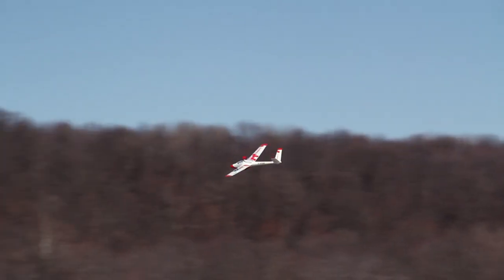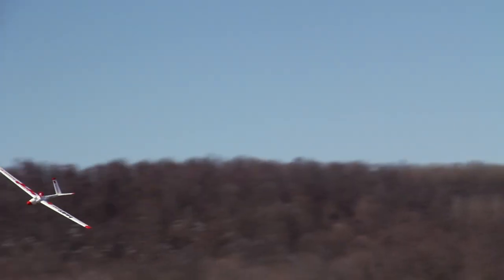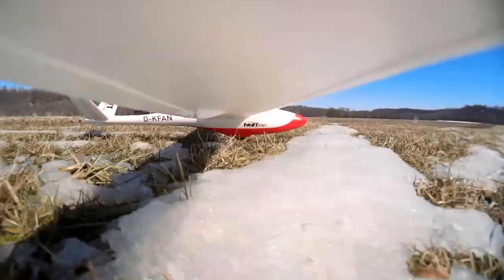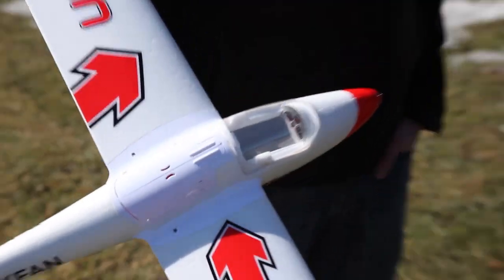Bringing it in for landing — going to overshoot that one. It's funny with this big German model you'd think it has spoilers or flaps, but nope. It's blowing pretty good wind out here. Not too bad — it's in one piece, which is a good sign.